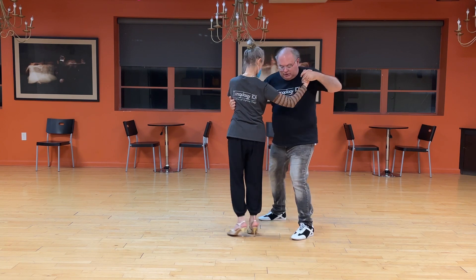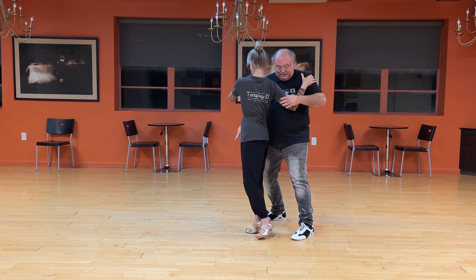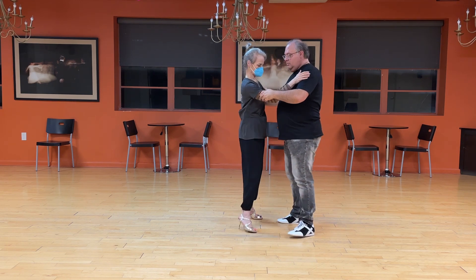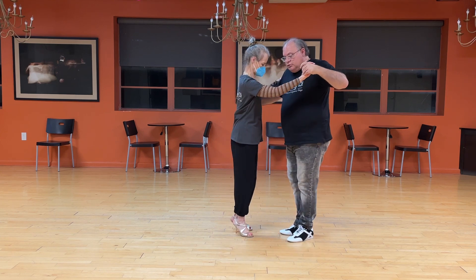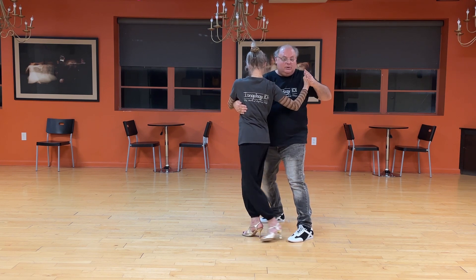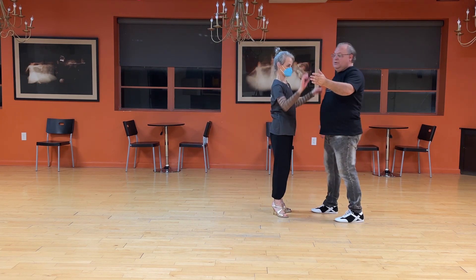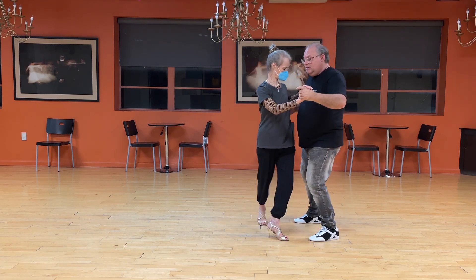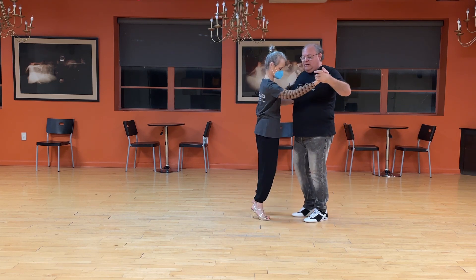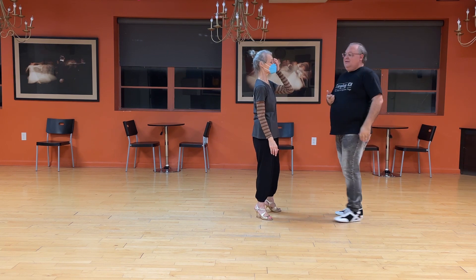Here's the key — look at Shelly here. She's pivoted as she's starting to step because we're demoing the step, but actually she needs to get completely pivoted before stepping. When does she step? When I lead her off of her axis. This means I have to keep her on her axis until she's in a position to do the sacada. If I start to bring her off axis before she's done pivoting, it's not going to work.